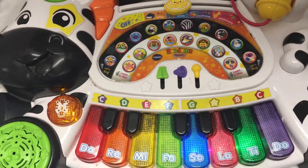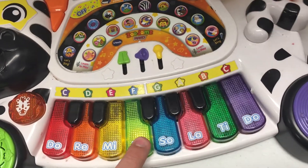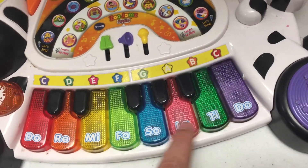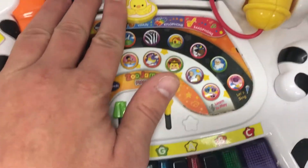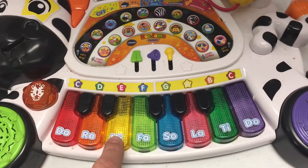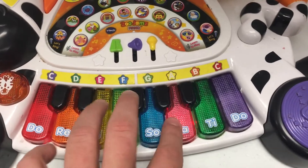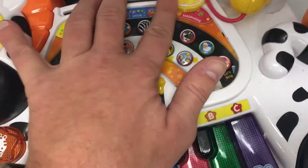Maybe the violin would be better. Xylophone! Saxophone.